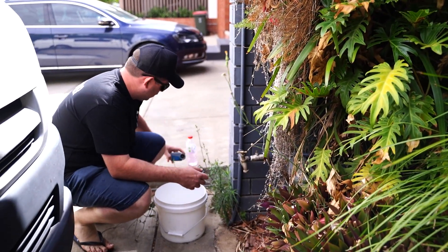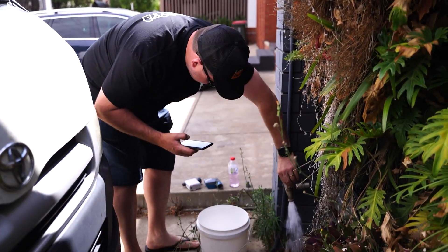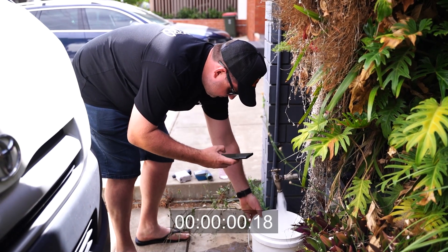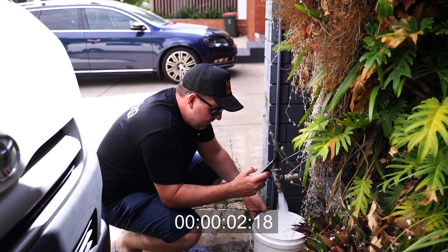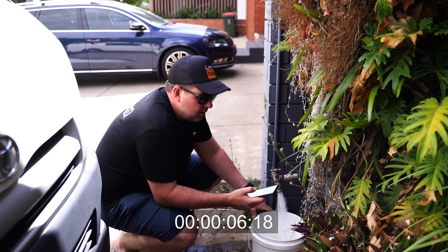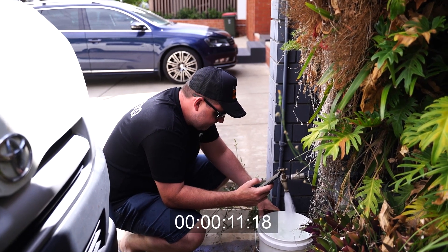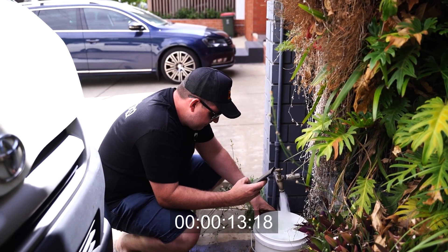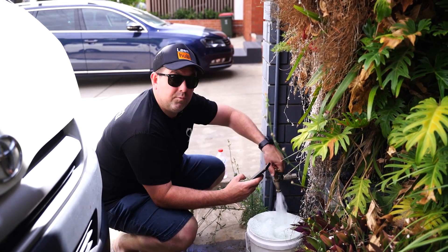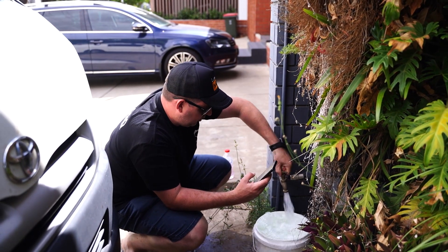Tap number two. Alright, so I would call that 15 seconds — now we're in the money. We've got something a bit more usable.